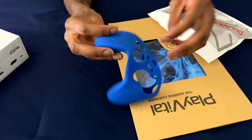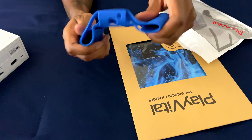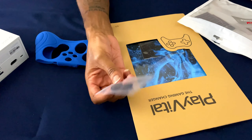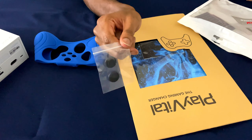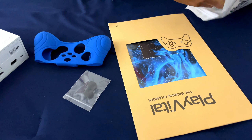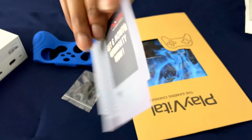We got the skin right here with a little silicone grip — it feels pretty good. And also, they provided some grips for the thumbsticks. And they have the card where you guys can reach them at right there.